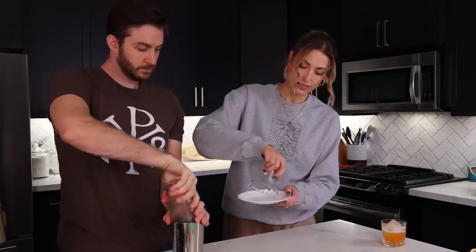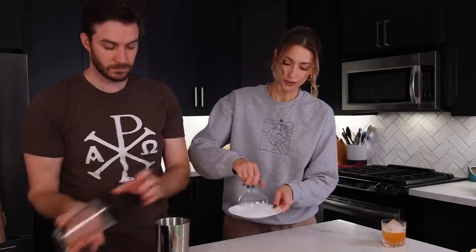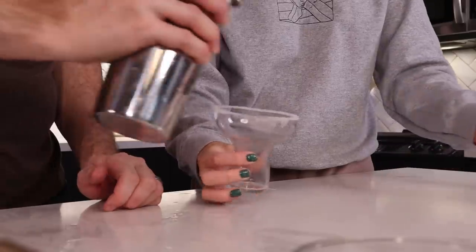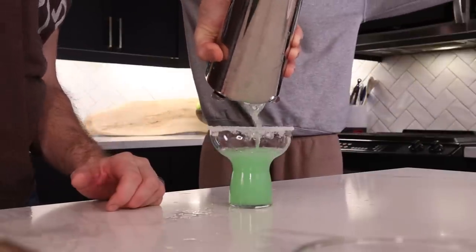Do you want to rim the glass? Yeah — citric acid and sugar. The glass comes out looking pretty green. That is so fun! Not limey enough but very tasty. That tastes like Sour Patch Kids — 100% like Lime Sour Patch Kids. It's really good. Very sugary, but if you like a sweet cocktail, these are phenomenal.